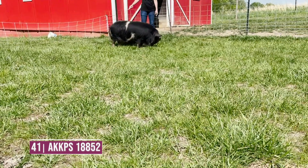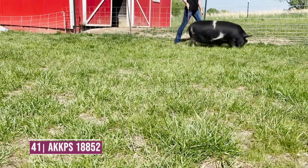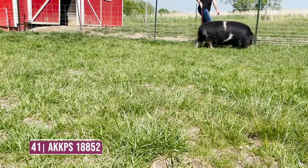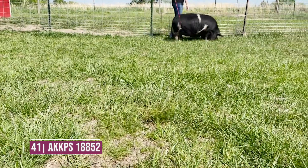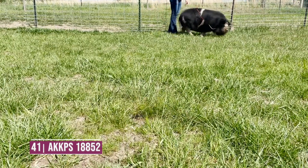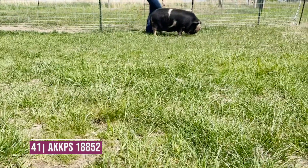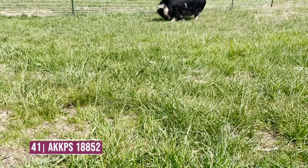We're going to round out the class with entry number 41 — just kind of a tighter-wound kind of female. She's shorter-rumped, gets a little steeper-rumped, and a little round in terms of her muscle. She's a deep-bodied kind of sow, but we just need to fix her — she's too short and too steep in terms of her rump and gets a little lower in terms of her tail setting. Good class — my compliments to these exhibitors.